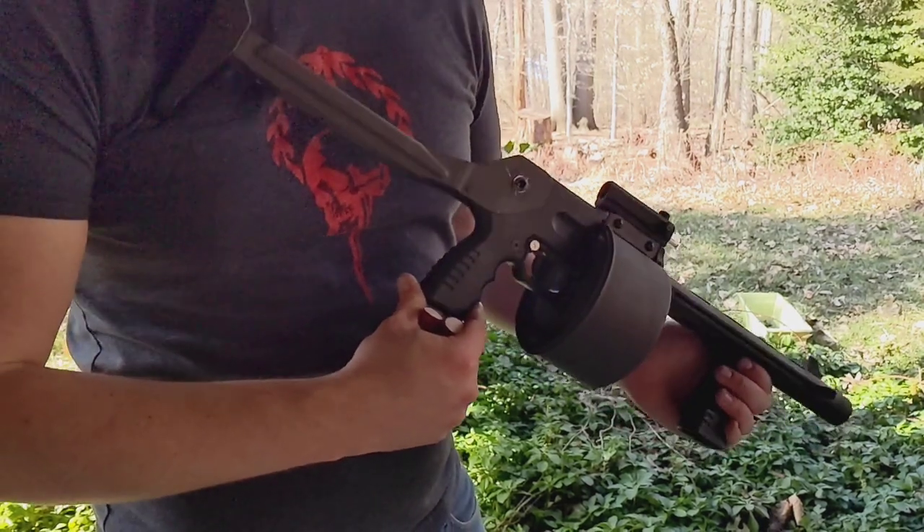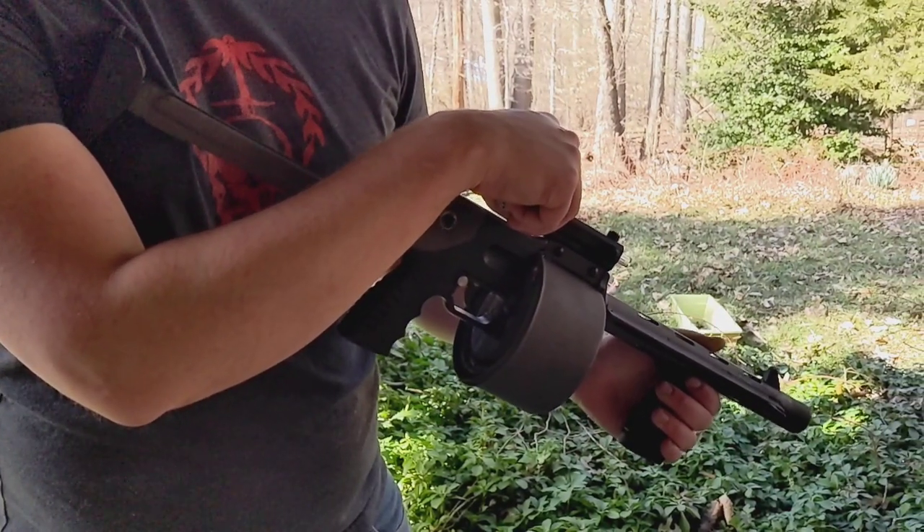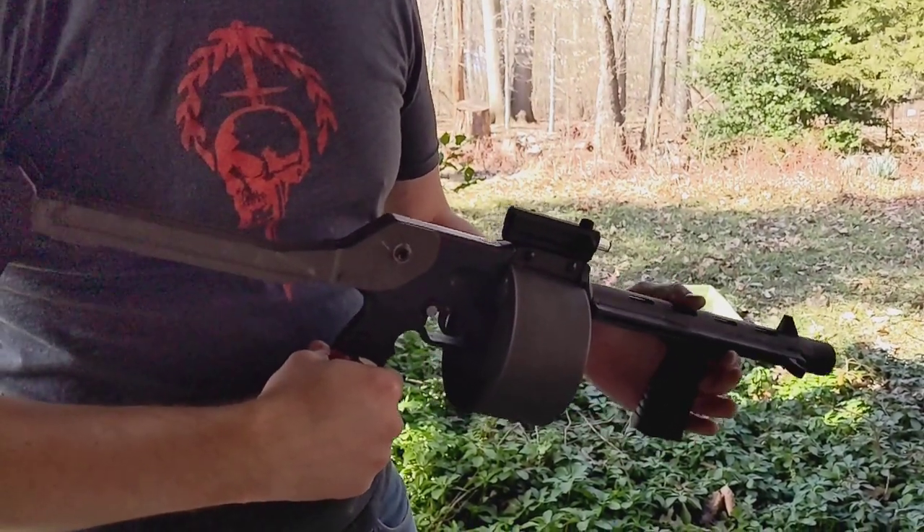We have an orange Wargame Stryker here that's been dyed and repainted, fitted with an Armscene occluded eye gunsight, and now has a homemade metal barrel.